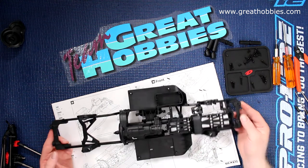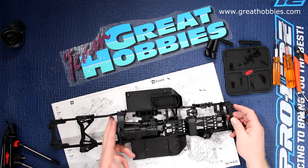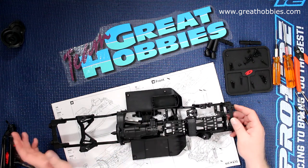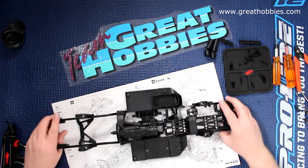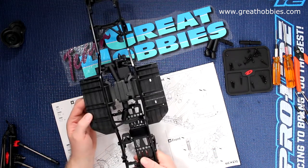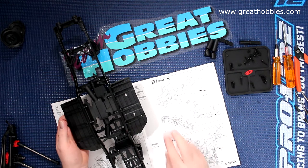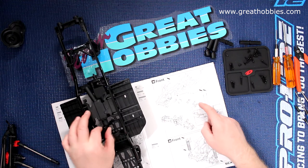Now we have a chassis that's fully built. It is missing the cover here but I can't put it on for the moment because I need to add my motor — that's going to be a little bit later on. But if we flip the chassis upside down, we're going to do step 35: installing the front axle with the links and our drive shafts.